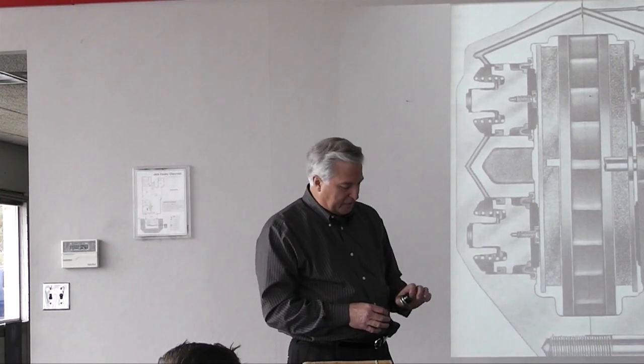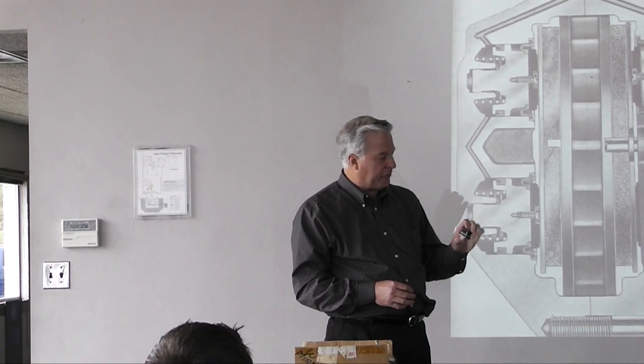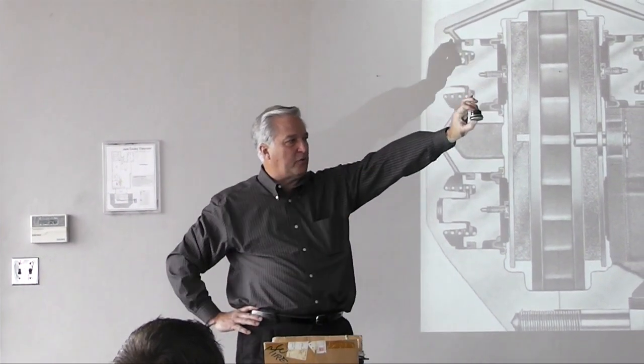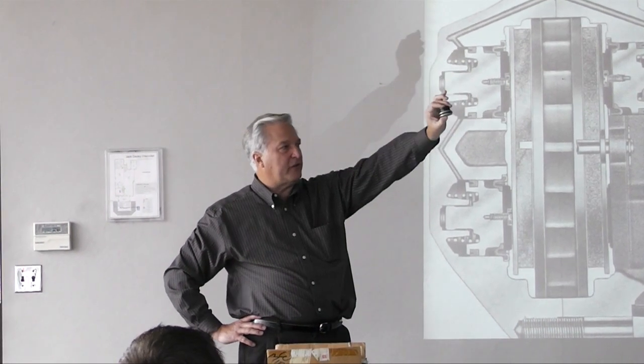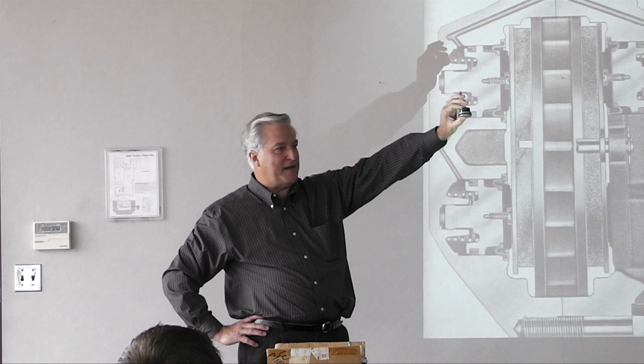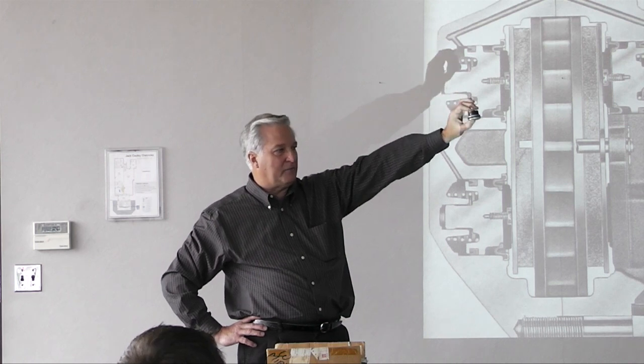There was a heavy duty brake option — the J56 brake package. In the early cars, the phenolic was adequate, but for the later ones they also wanted to offer a phenolic piston. So what they did was use a big chunk of phenolic for the J56 brake packages, starting in 1967 through 1975, when they finally built the last of them.